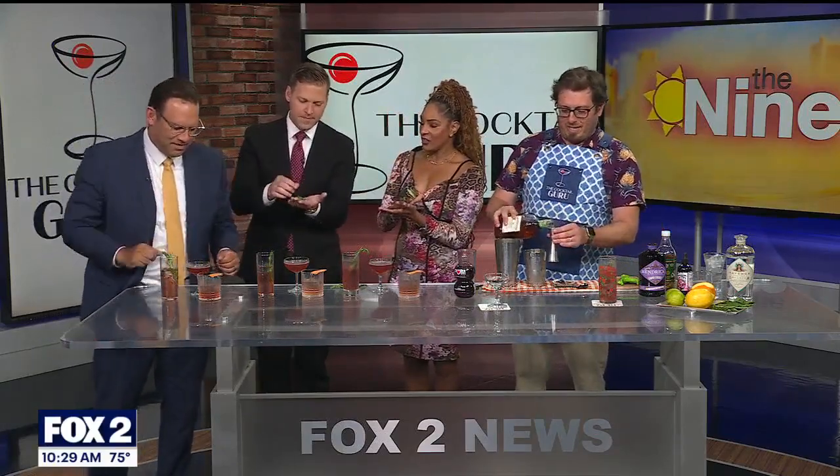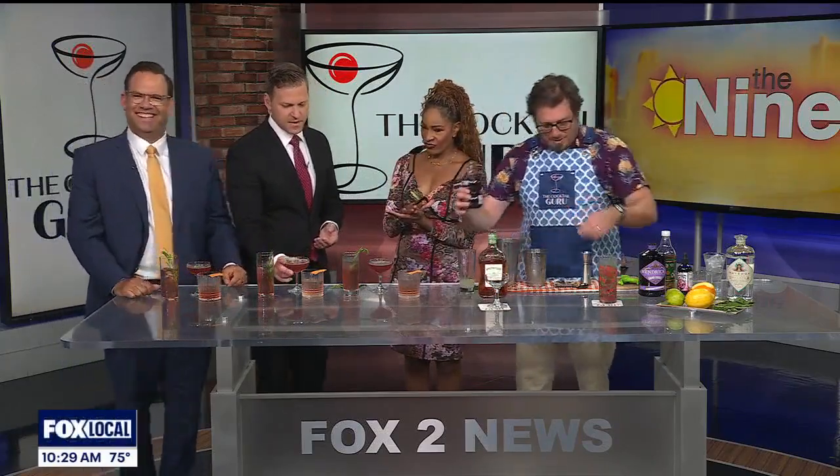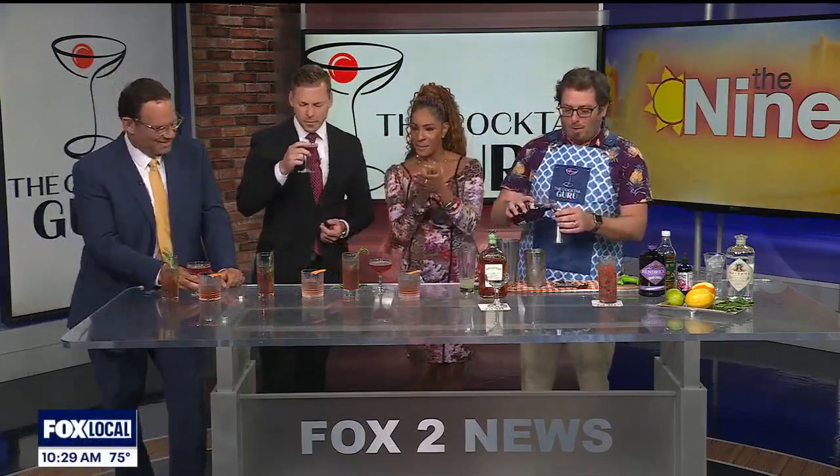Take that mint leaf, put it in — you've got to wake up the flavor. You've got to spank it! He's added the Appleton Estate rum, some pomegranate juice, fresh lime, and simple syrup, then gives it a good shake.